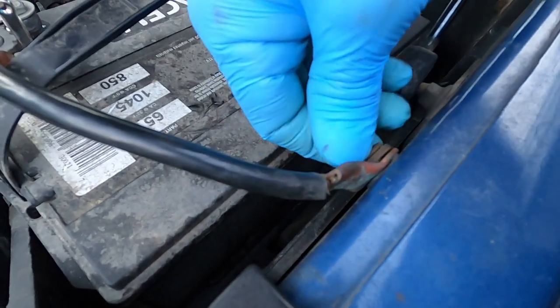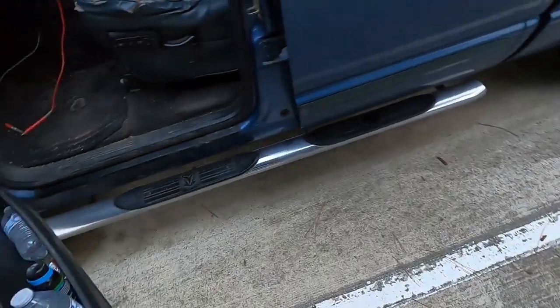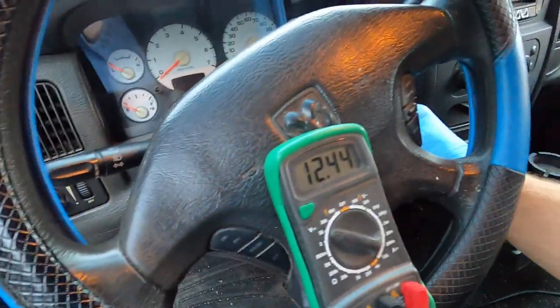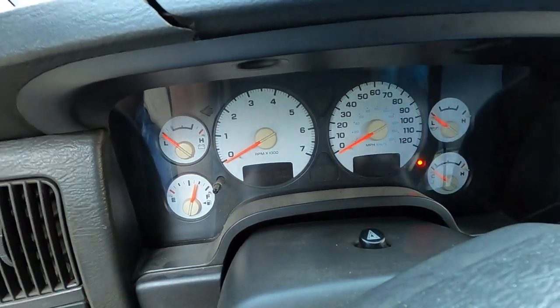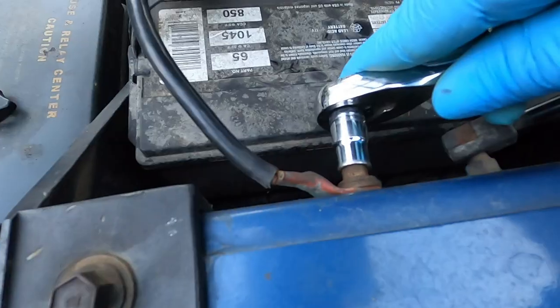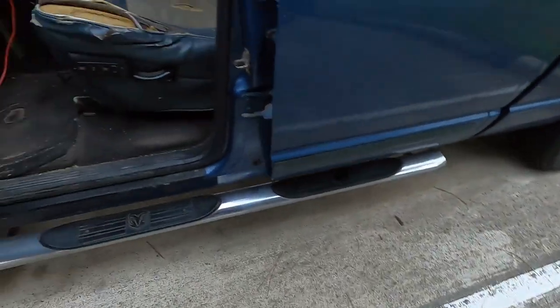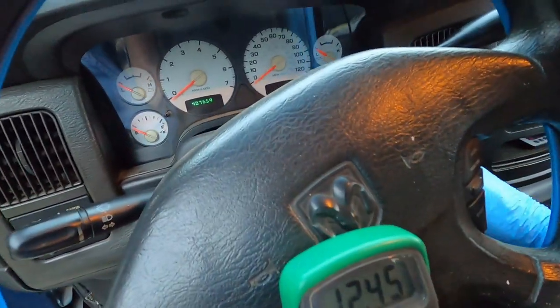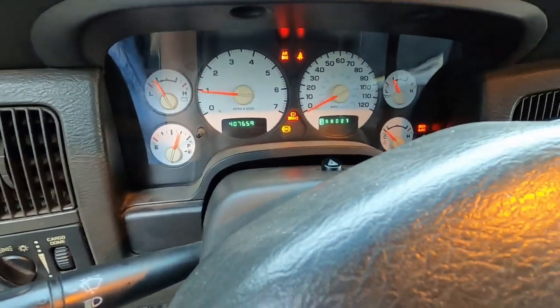To demonstrate the problem, I loosen this thing up just to show y'all — it's loose. This is how important the grounds are on this truck, especially that one right there. Watch — I got power, I got power. Now I'm going to tighten it back up and then we'll start the truck. Got it nice and tight. You see it's tight — the truck will start right up. See? Same power. That's how important that ground is.